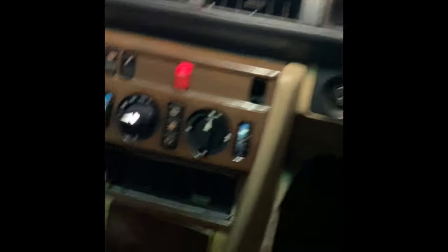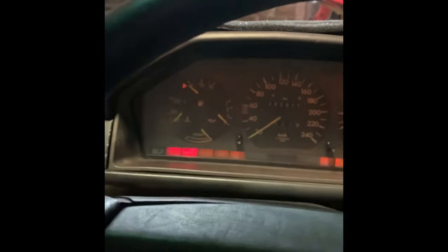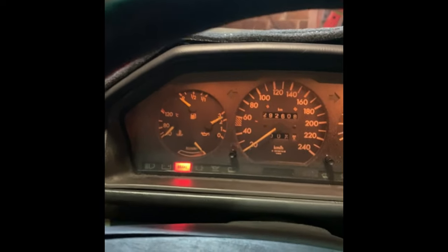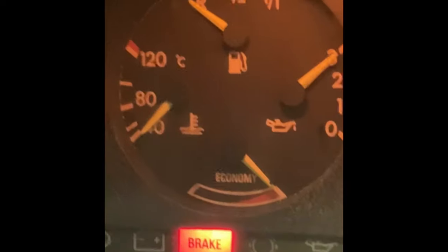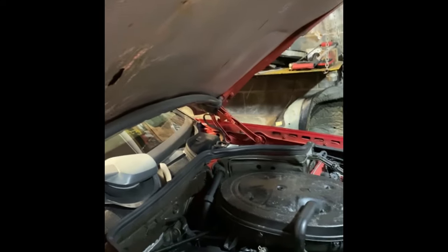There's a new globe in and let's put the key in and see if that vacuum moves at all. No vacuum - so we've got more problems.